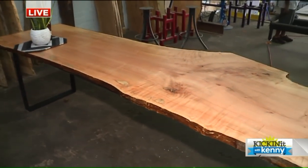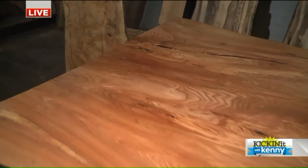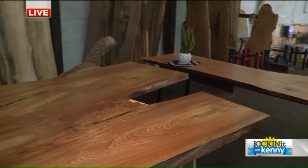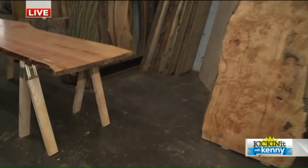Yeah, and this is maple. What people might not realize — all these massive trees come from right here in Cleveland, right here. Love it.